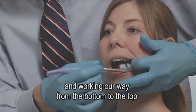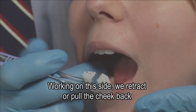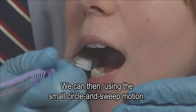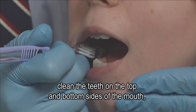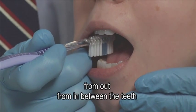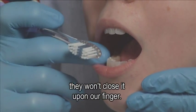Working our way from the bottom to the top and all the way around the mouth. On this side, we retract or pull the cheek back with the finger of the same hand that's holding the toothbrush. Using the small circle and sweep motion, we clean the teeth on the top and bottom sides of the mouth, taking care to keep our finger out from in between the teeth so that if the person closes their mouth, they won't close it on our finger.